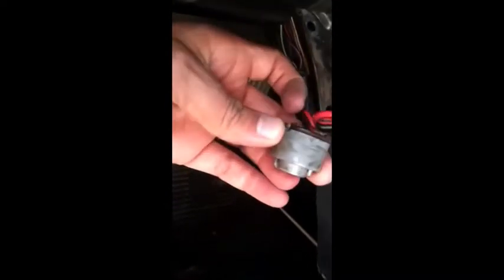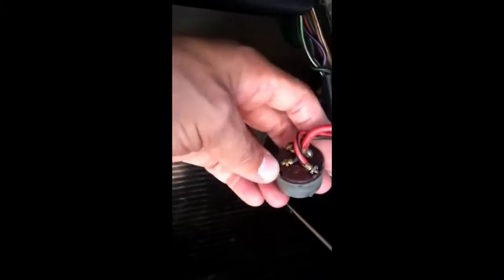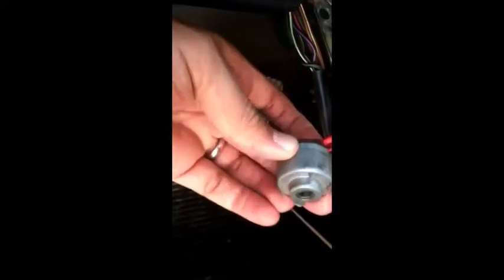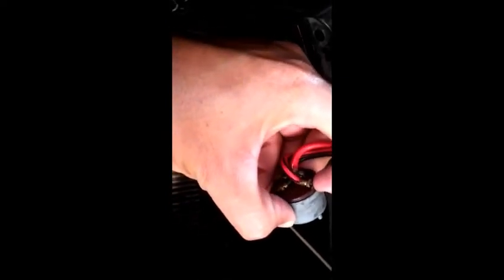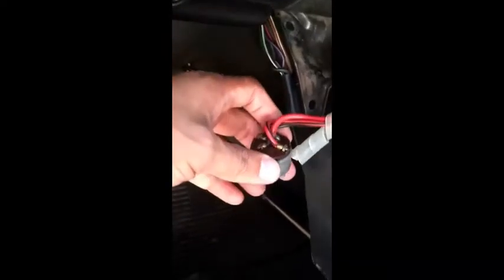There's a little tiny hole right here and that's where that screw goes to hold it in. This is a German ignition housing. I'm not sure what's wrong — the inside contacts may be worn out or something, and that's why it's not causing my car to start. So I'm going to replace this and hopefully that will work.